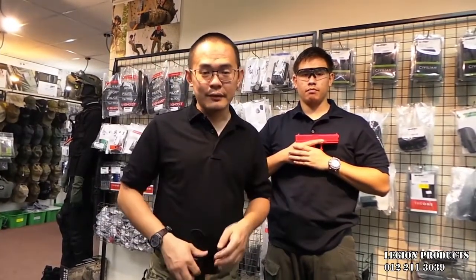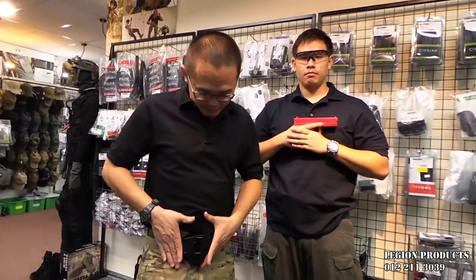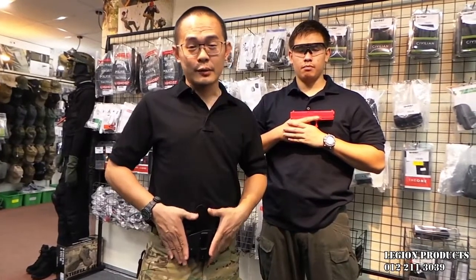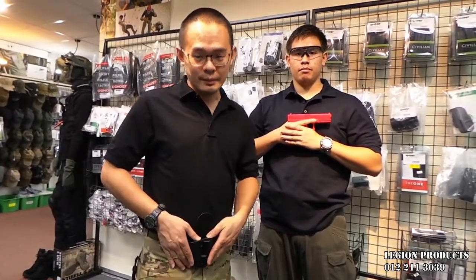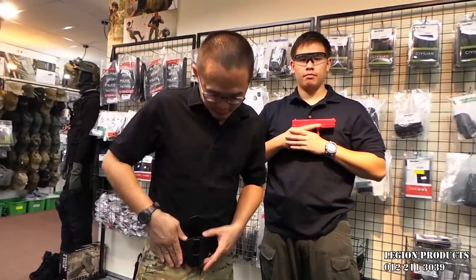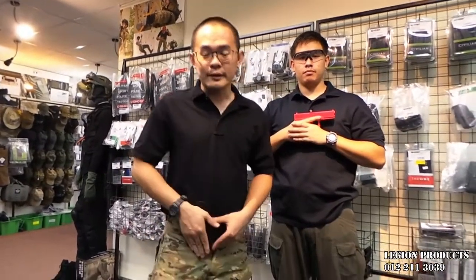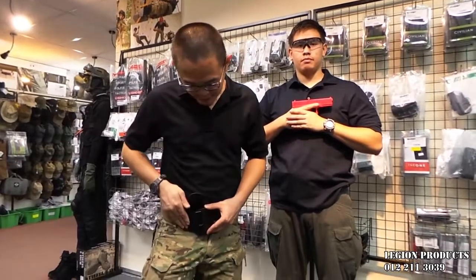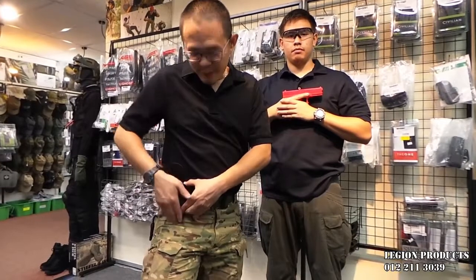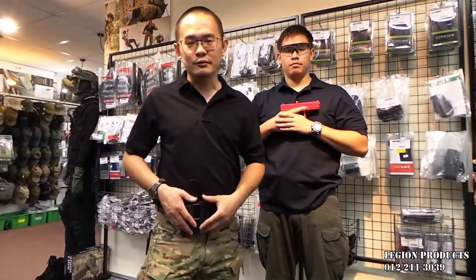It is most comfortable to carry in the front, which is the appendix side over here. This is where we recommend our customers to wear it. Of course, there are some people who would like to wear it to the side, but that's not highly recommended because when you wear it in the appendix position, your legs can move freely and the gun won't get in the way. Especially when you sit down, the gun is not poking into your leg — whereas if you wear it to the side, the gun might poke into your leg, so that's not recommended.